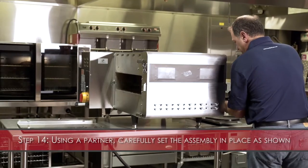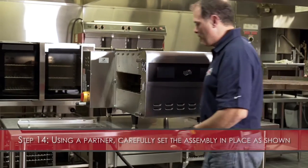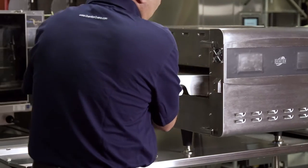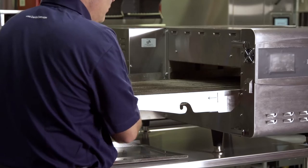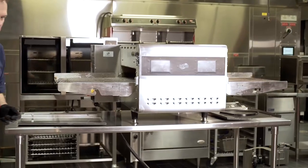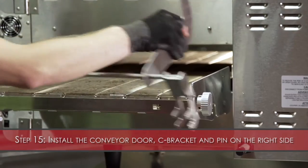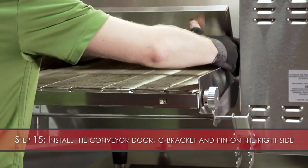Step 14: Using a partner, carefully set the conveyor assembly in place as shown. Step 15: Install the conveyor door, the C-bracket, and the pin on the drive belt side.